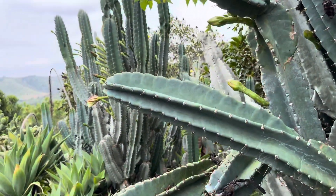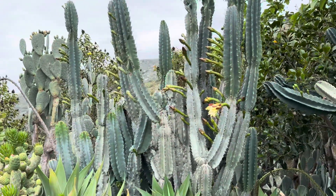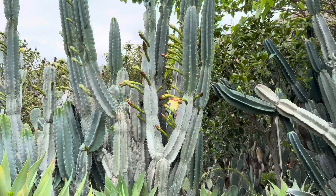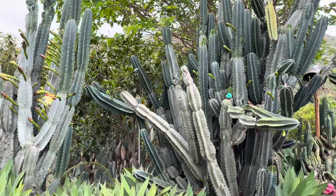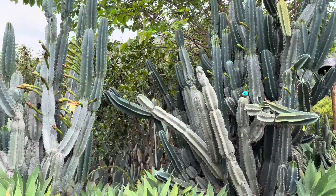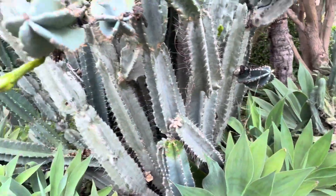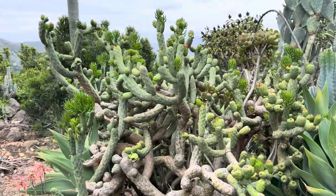Most of the cacti we're looking at cannot be self-pollinated, meaning their own flowers cannot pollinate one another — it will require pollen from an actual different cultivar of cacti. These two cacti we're looking at are clones of one another, so the pollen from one can't actually pollinate the other; it requires pollen from a totally different type of clone. Seed-grown cacti can pollinate one another, so if you have two different cacti grown from seed from the same mother, they can both pollinate each other.